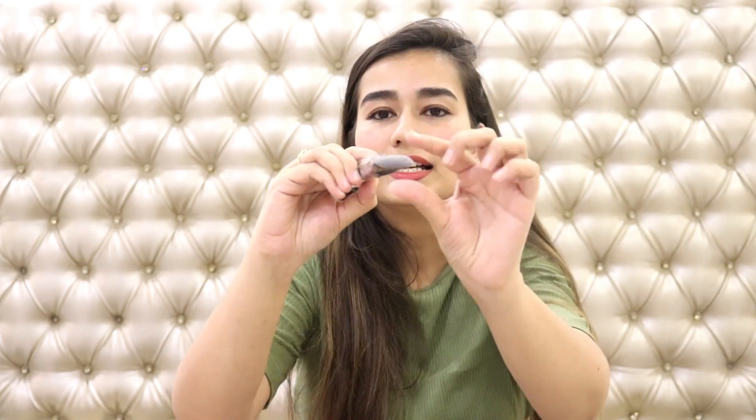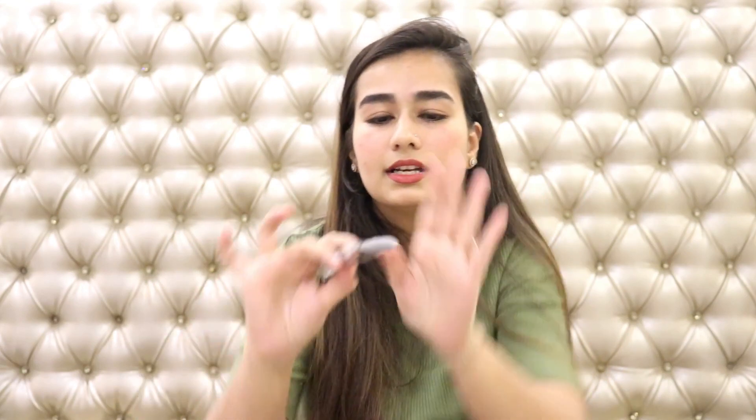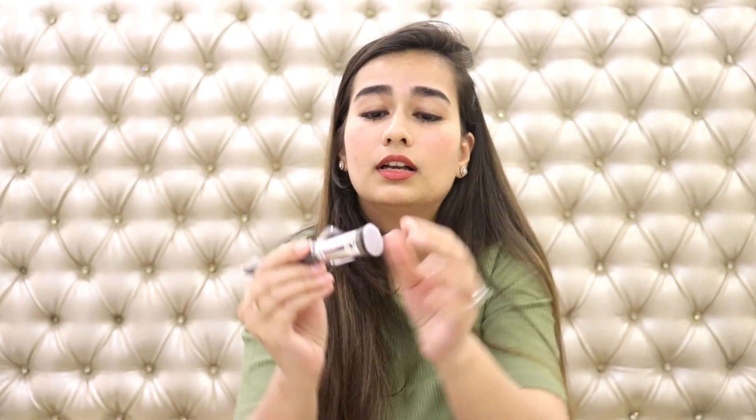The bristles are really really soft and it's a very dense brush. I cannot wait to use them on my face. The next one is my favorite brush — I love contouring my face especially my cheeks. I don't know why, I just love that part of makeup. This one is slightly angled and tapered and it's perfect for cheeks and jawline, basically giving your face that shape and crispness.